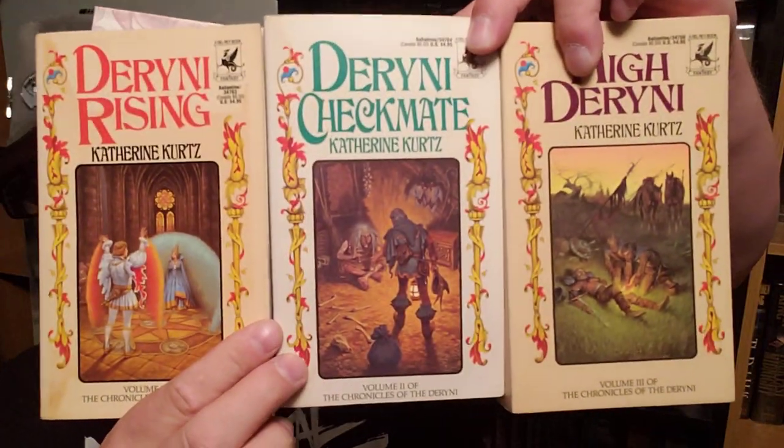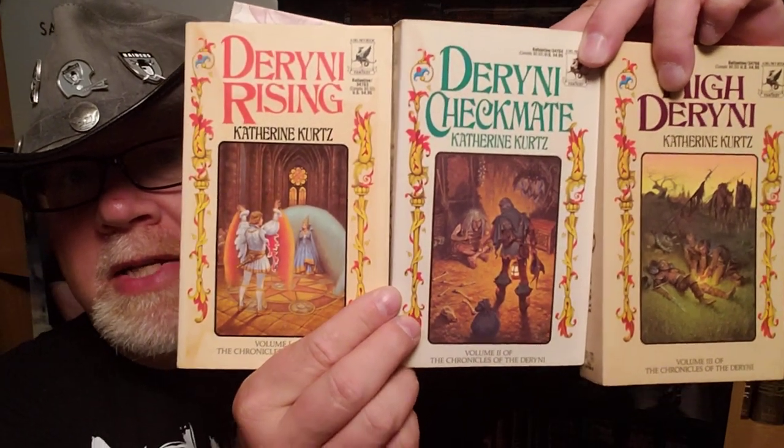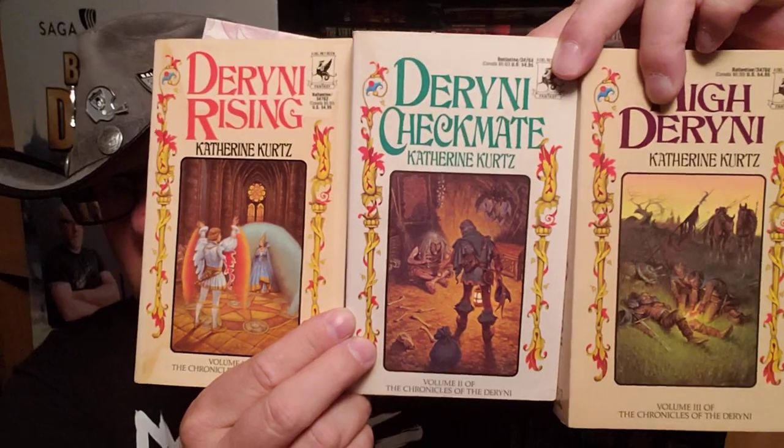These are very early Daryl K. Sweet paintings on the cover. Daryl K. Sweet was the guy that did the Robert Jordan covers. He did a lot of covers in the 70s, 80s, and 90s, and these are some of his most early ones, and I think they're pretty cool.